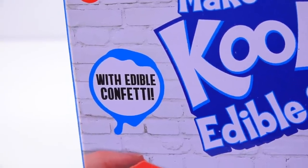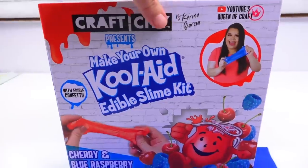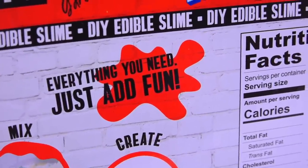It comes in cherry and blue raspberry. But what did I just say? Edible confetti! I thought it was really funny that it says edible confetti, but I think it's just sprinkles, right? Probably — just shaped sprinkles. And our favorite thing written on the back of the box: 'Includes everything you need,' which means most likely it will not include everything you need.